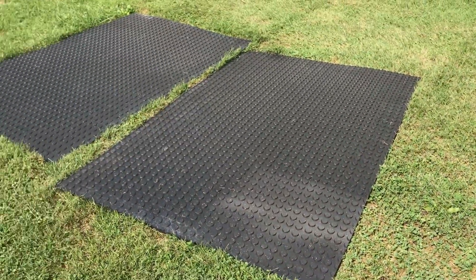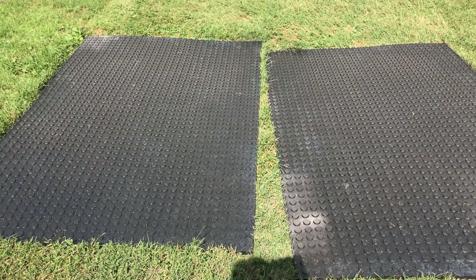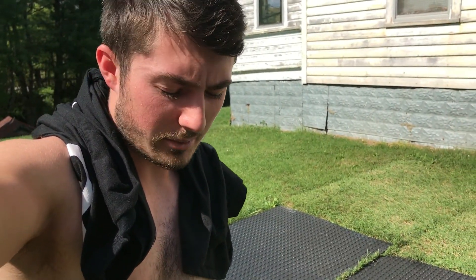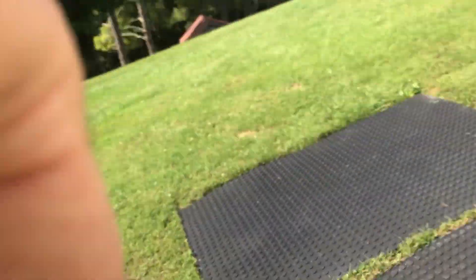What's up guys, so it's now Monday afternoon — update on the horse stall mats. I bought these Saturday, so they've been out here in the sun for a couple days now and they still smell bad. Can't put them in my room yet. Y'all got any good ideas for making these things smell any better? That would be so helpful — throw them in the comment section. I'd like to get these in there, get them under the squat rack and get to using them, but they smell too bad. They just stink. You can smell these things — yeah, they smell really bad.